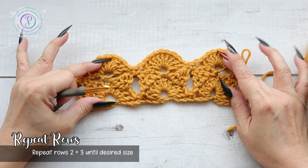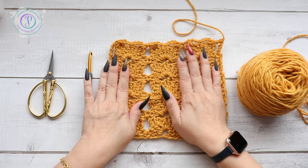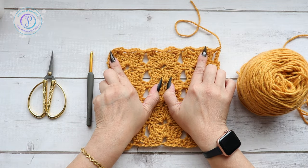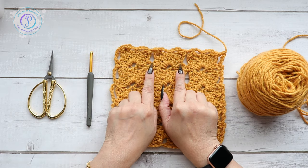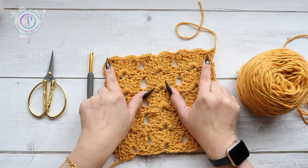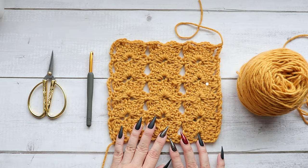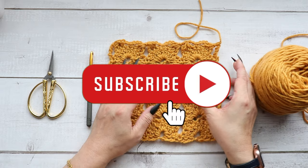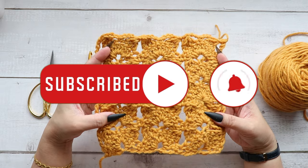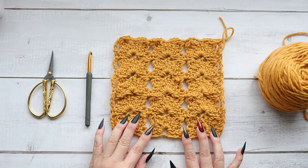Now you're just going to repeat rows two and three until you're happy with the size. I've worked a few rows and this is what it looks like. I stopped on this row giving me a straight edge — if you stop on the shell row it's going to be a scalloped edge, so depending on your project you can stop wherever you'd like. Thank you so much for watching, I hope you've enjoyed this video. Don't forget to subscribe and hit that notification button — you'll be notified every time I post. I'll see you next time!